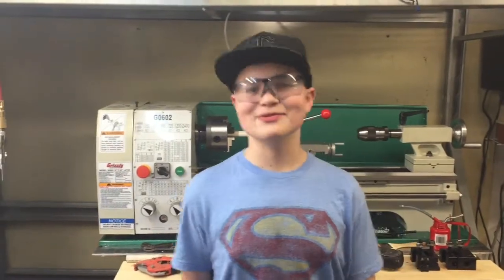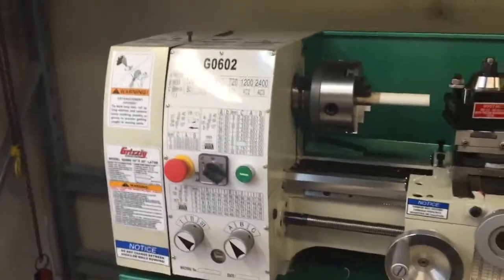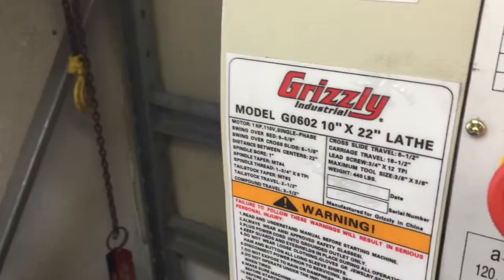Welcome to Zoo with Zeke. Today we have our brand new lathe — a Grizzly 10 by 22 inch lathe.